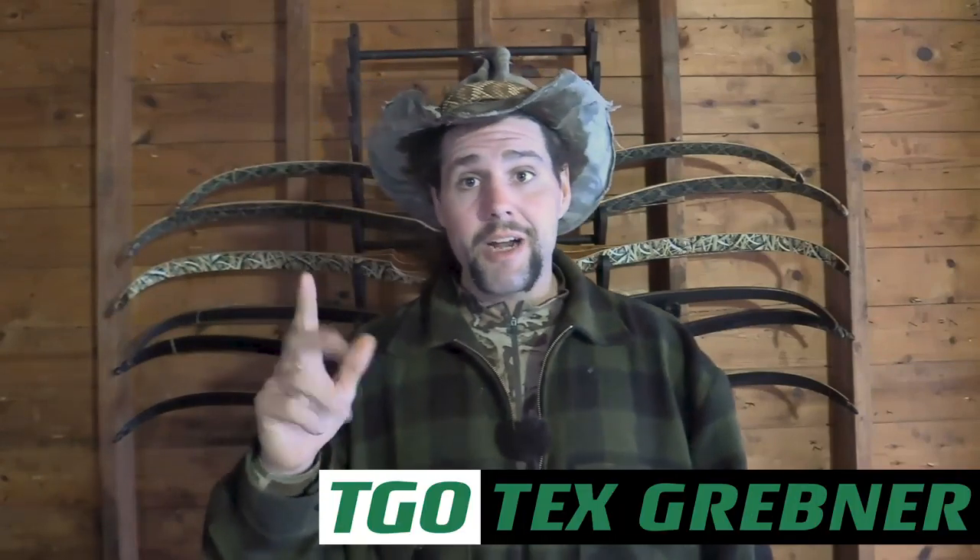Howdy folks, Tex Grebner here with Tex Grebner Outdoors. I hope you guys are ready for a deep dive because I'm going to be giving you a buyer's guide for traditional archery and I've got a lot of ground to cover. This video may be boring, but it's not like you're probably doing anything else with your time right now. While I don't encourage panic buying, I do encourage sensible prepping.